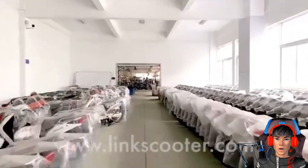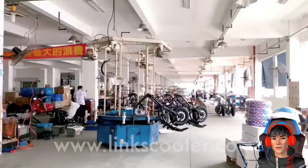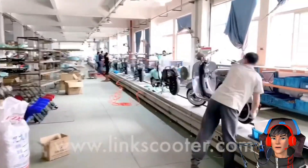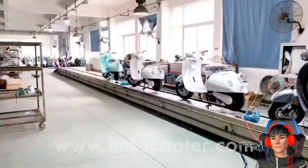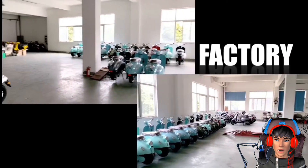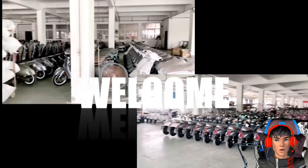Hello guys, Assalamualaikum warahmatullahi wabarakatuh. Jadi hari ini kita bakal ngebahas motor listrik lagi guys. Beredar motor listrik baru yang tampilannya mirip sekali dengan Vespa Klasik guys. Dan kalian tau harganya cuma berapa? Harganya cuma 7 jutaan aja loh, simak penjelasannya.